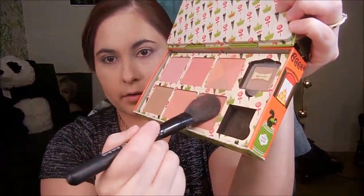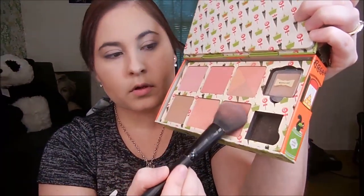I tap the blush on and apply it to my cheeks. I don't go all the way in right here because I like to put a highlight and kind of blend it back — I'll show you.